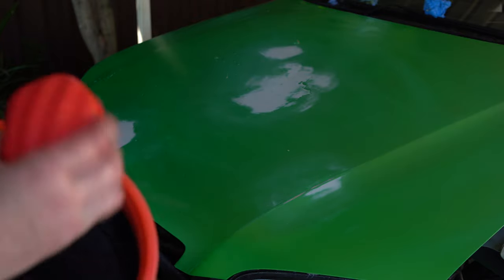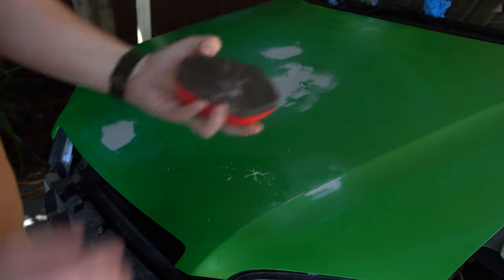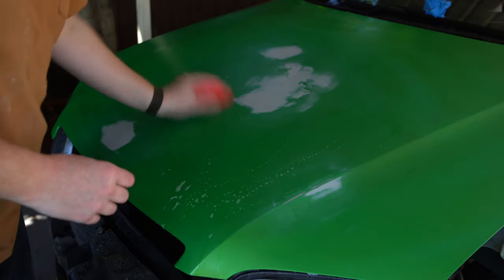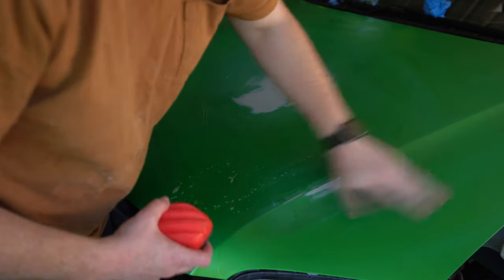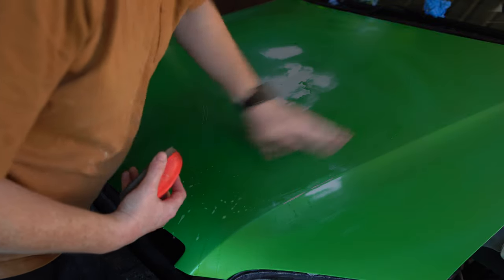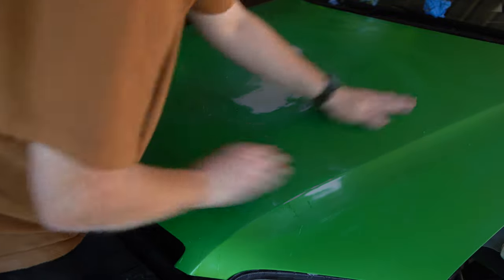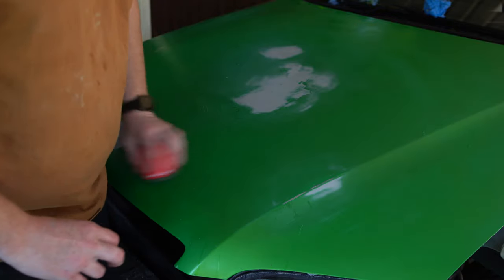I keep calling it a clay bar but I'm using a Nano Scrub Glide - this is a Mother's version. Just as a lube I'm using soap and water. You can use a quick detailer, pretty much anything you like, but I like using soap and water for this. You can kind of hear how rough that is. Once you've clay barred it, it's just taking those contaminants and any small microscopic residue that might be left over from the other wrap. Basically you go through and do this on all the panels and it'll be ready for wrapping.